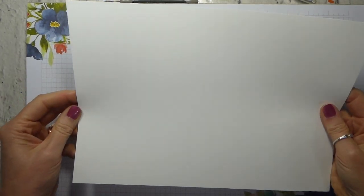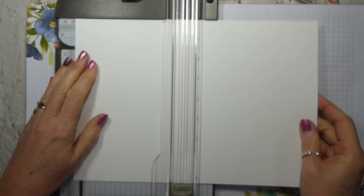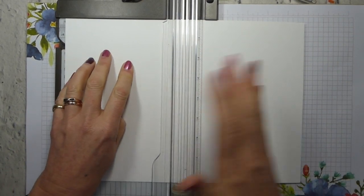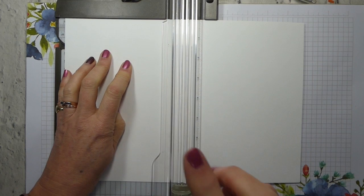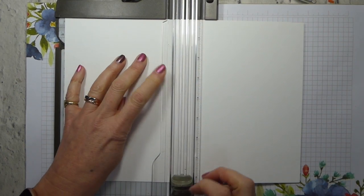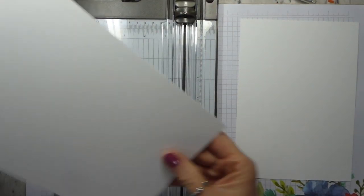So I've grabbed myself a piece of thick whisper white and I'm going to show you two very simple folds with one sheet of whisper white. So the first thing you need to do is cut your whisper white in half — obviously it can be any other cardstock — but cut your card in half across the middle, as in the flat middle, for these particular cards.